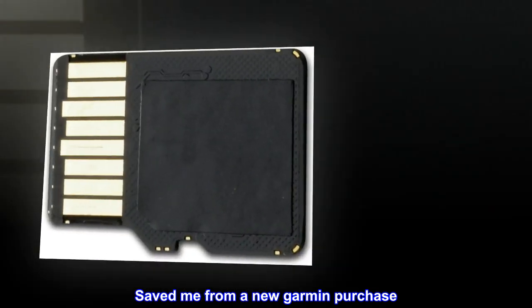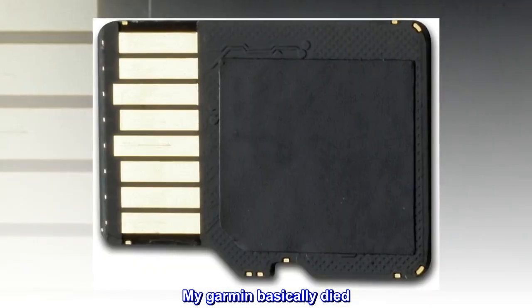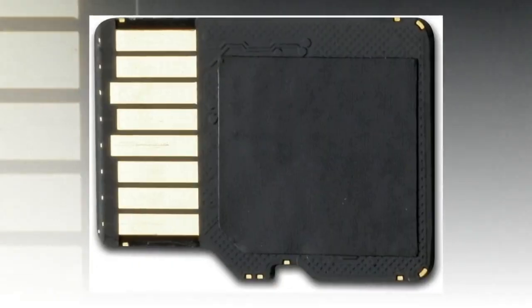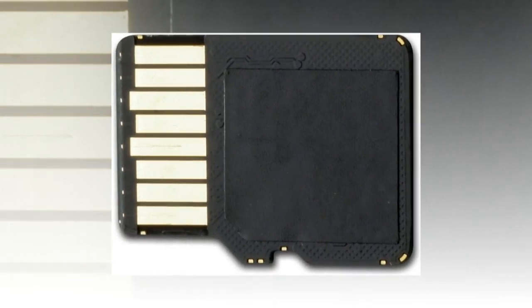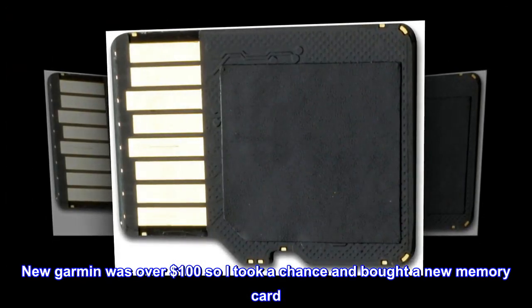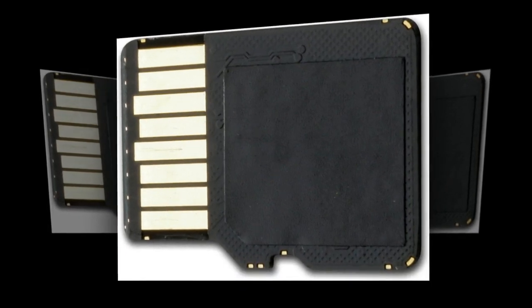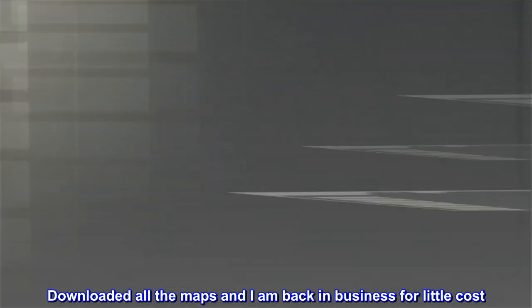Saved me from a new Garmin purchase. My Garmin basically died — wouldn't sync to my address and kept being a home map of Chicago. A new Garmin was over $100, so I took a chance and bought a new memory card. It worked. Downloaded all the maps and I am back in business for little cost.